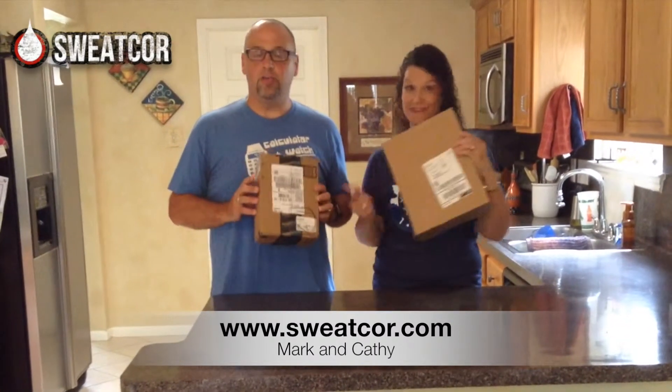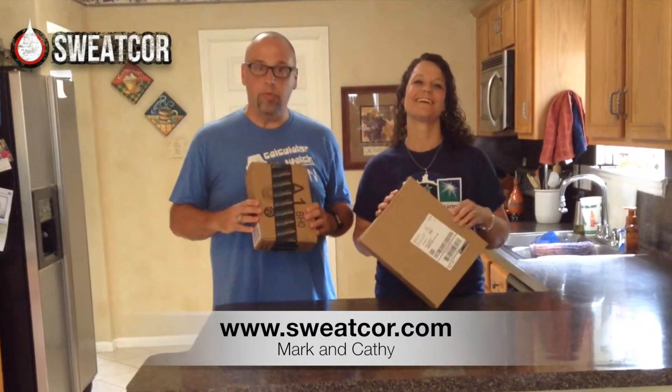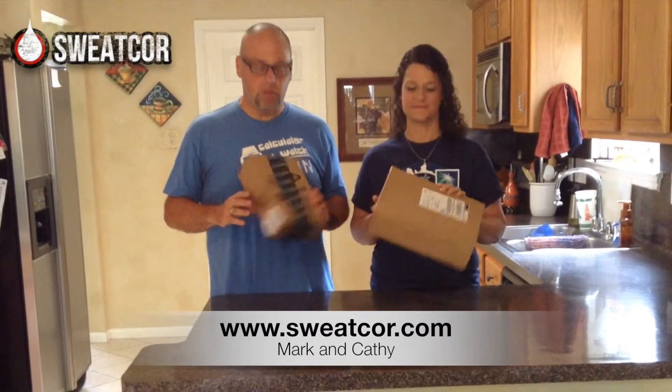Hi everyone! I'm Mark. I'm Kathy. And we're back again with another SweatCore review. We're excited — we got two products, but they're from the same company, and we're going to open one today and review these products.